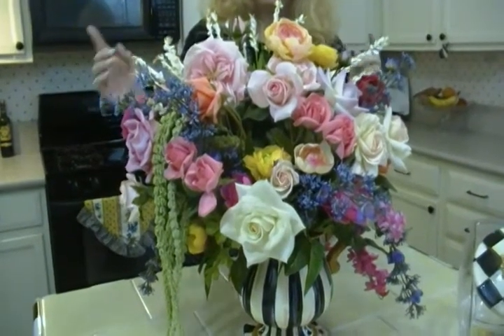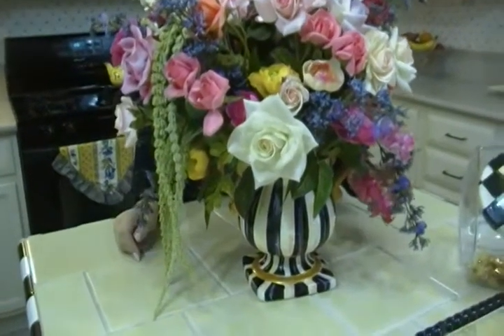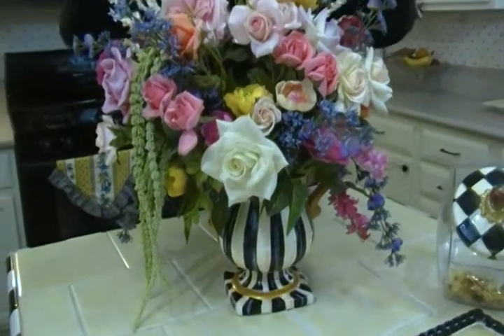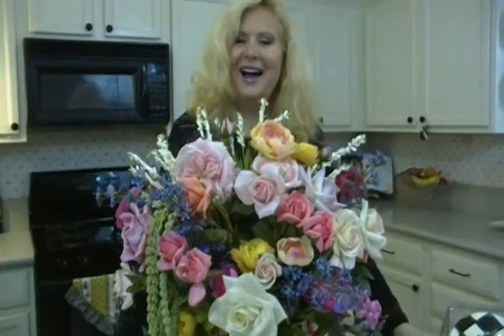The last tip I want to give you is let things hang down. You do this with real plants outside in a pot — you want something tall, something medium, and something dripping down and flowing over the sides. It's just prettier. I'm Joni Hilton, your YouTube mom. Visit my website, jonihilton.com, and we'll see you next time.